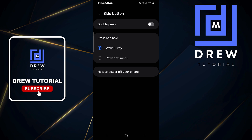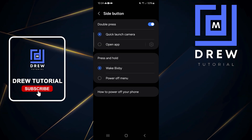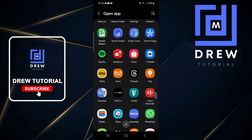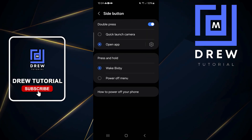You have two sets here. First, you have Double Press — if you enable that, it allows you to quickly launch your camera, or you can set it to open up a specific application. You can find all applications on your phone and select one, so that when you double press it will open up that specific application.